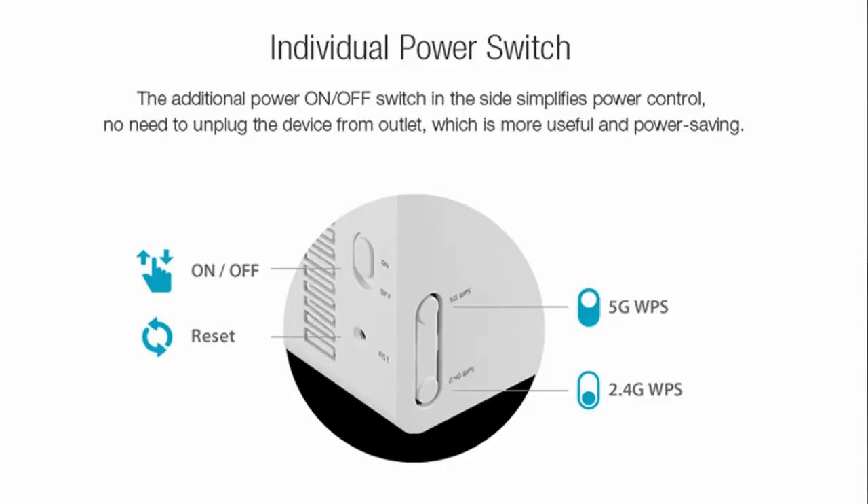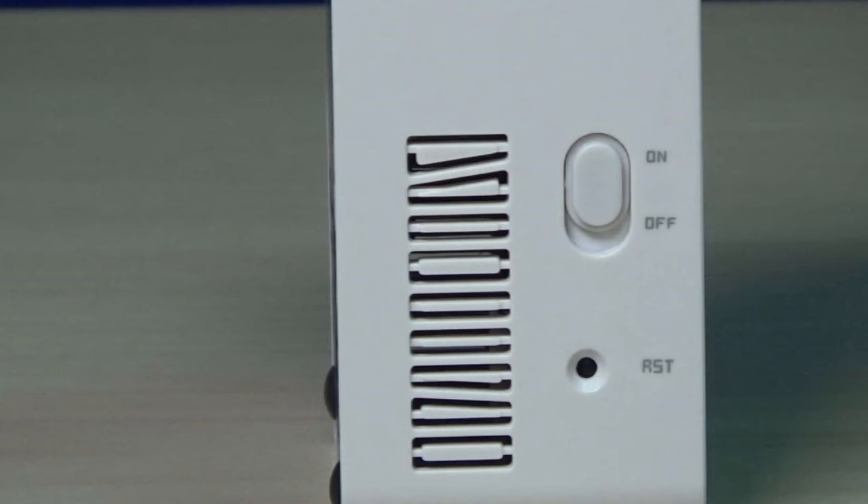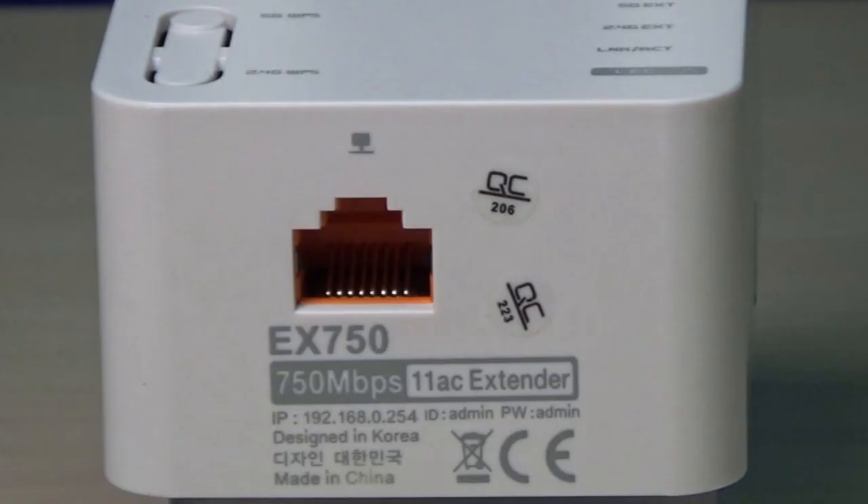On the left side, there is a power on/off slide switch and a reset button. Besides, one RJ45 port provides connection for a computer and any other Ethernet-enabled devices.